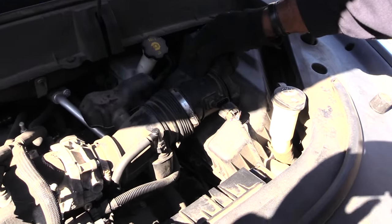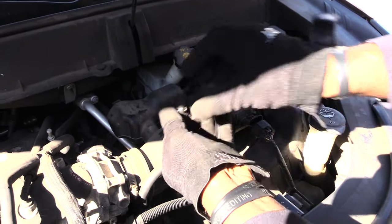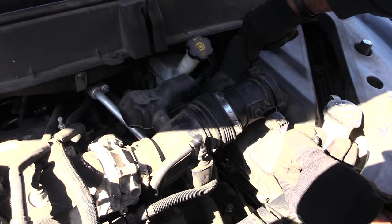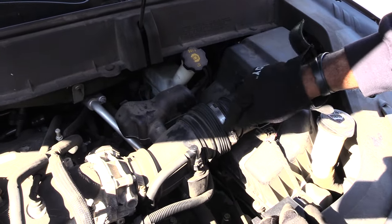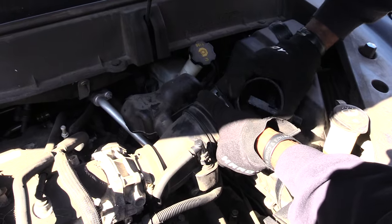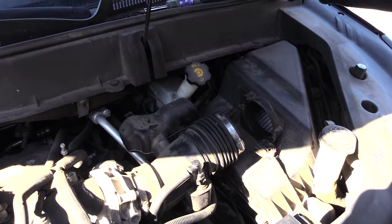Next, come over here and take off your mass airflow sensor, which is located right here. To do that, you'll need to remove two Torx 27 screws — one up here and one down here — and also loosen this collar. Once you do that, you should be able to remove the mass airflow sensor and set it to the side.